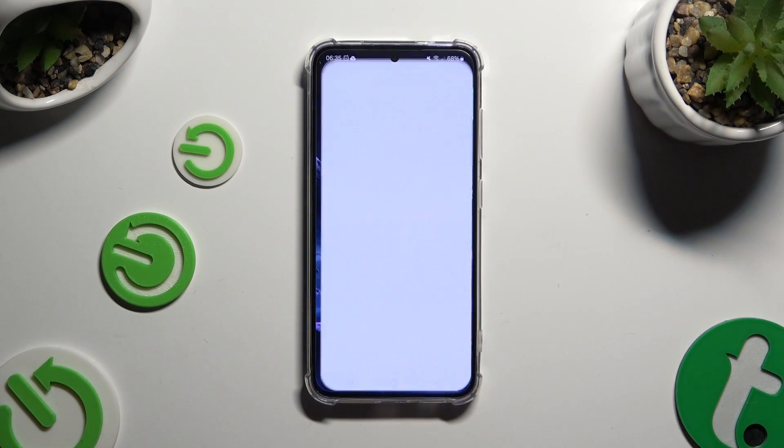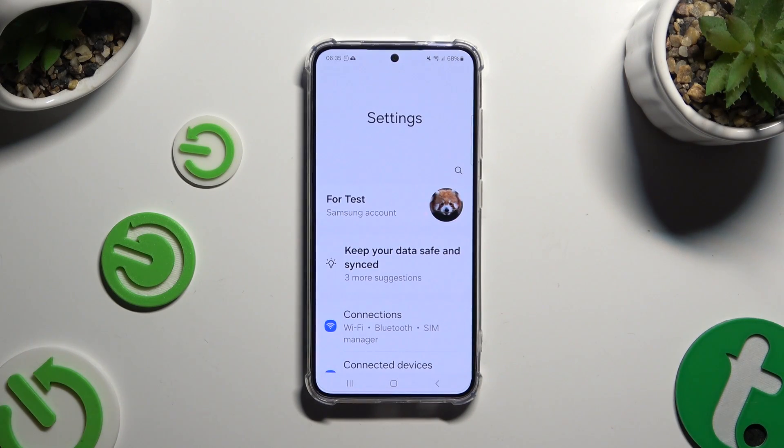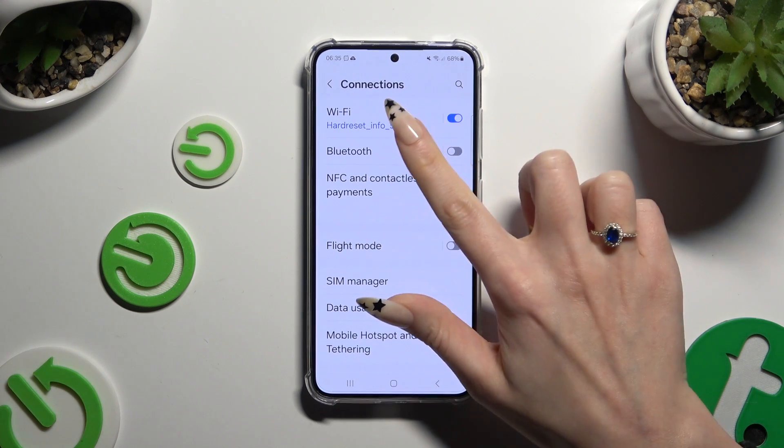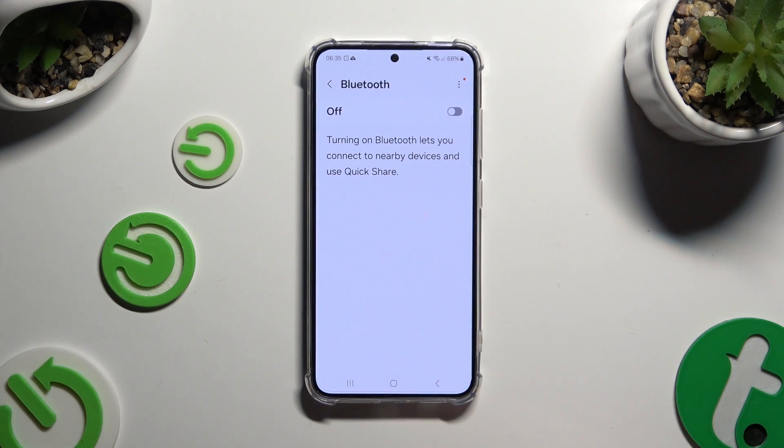Firstly, just open Settings and click on Connections. Then select Bluetooth and click on the grey switcher if it's not already on.